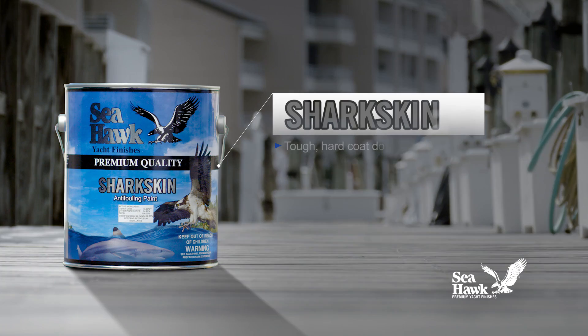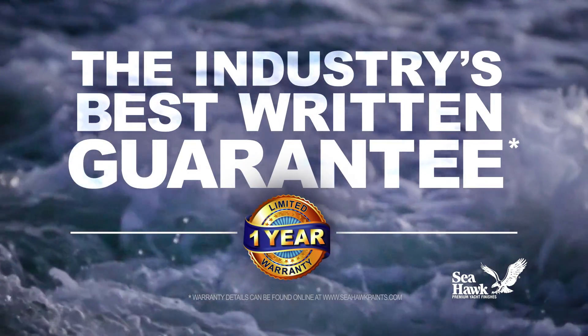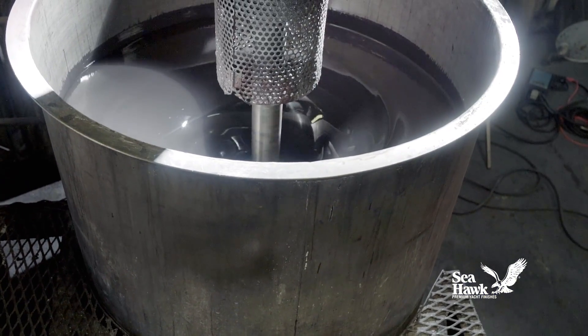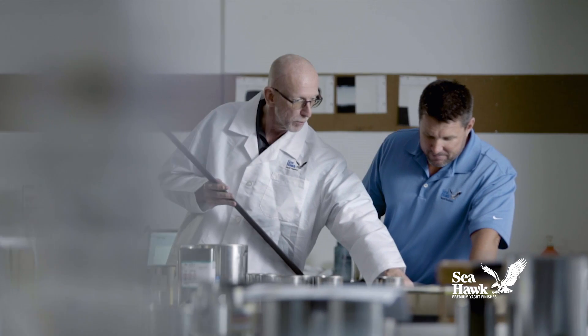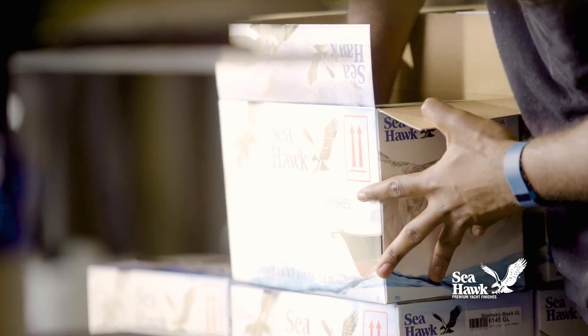Sharkskin's tough hard coat doesn't wear away, making it an excellent choice for faster boats. Sharkskin comes backed by the industry's best written guarantee. Sharkskin is handcrafted in small production batches from premium quality raw materials and is 100% quality inspected to assure uniform performance and color consistency from batch to batch.